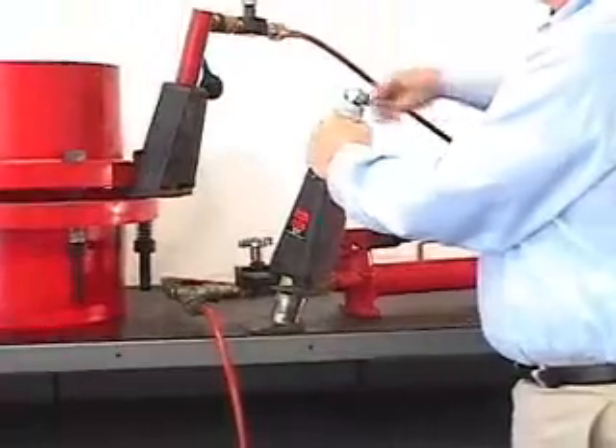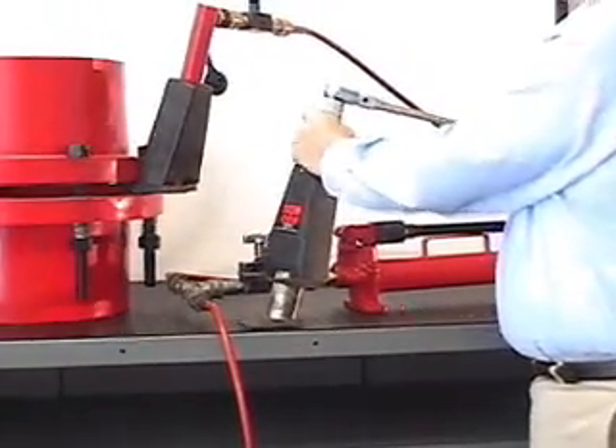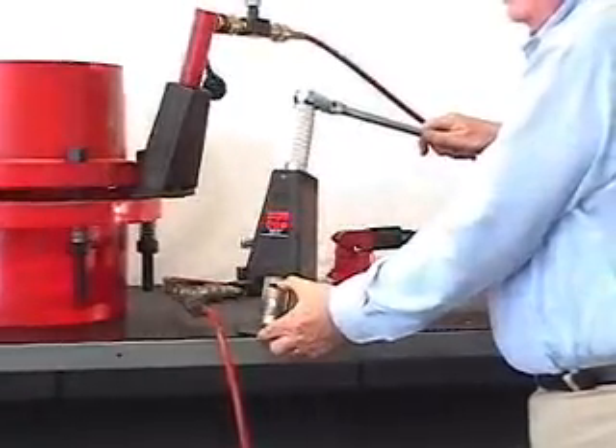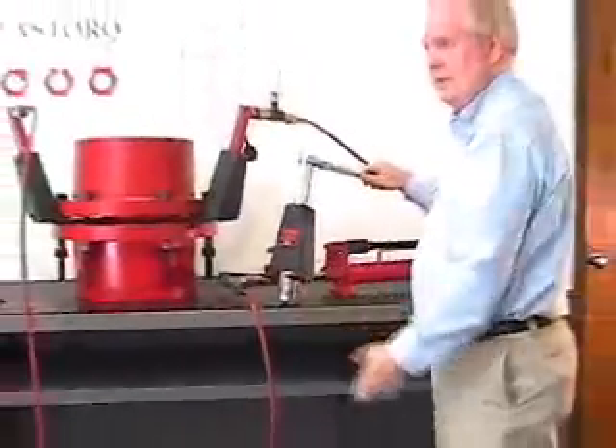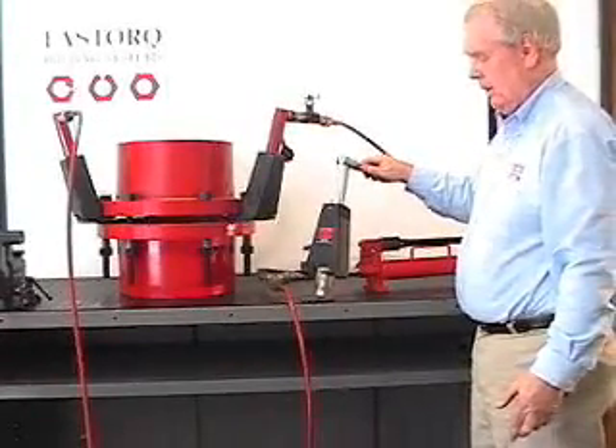When I apply 100 foot-pounds on the ratchet handle, I deliver 10,000 pounds — 5 tons — of lifting and separating force on the mechanical flange spreader.